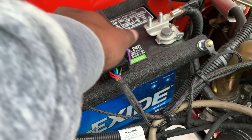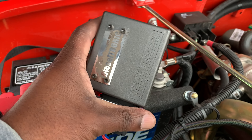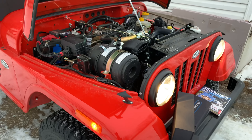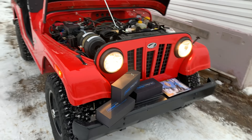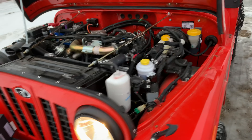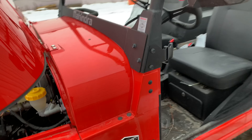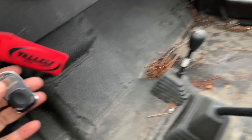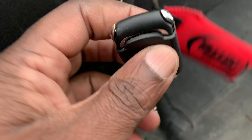So that's what the Dieseltronic looks like. You might ask why I went with the tune from Dieseltronic - the good thing I like about this tune is that it's a shift-on-the-fly tune. If you look right here, it comes with this fob.